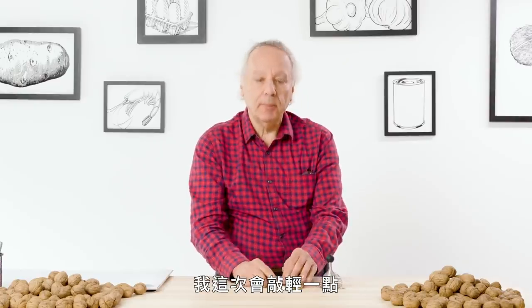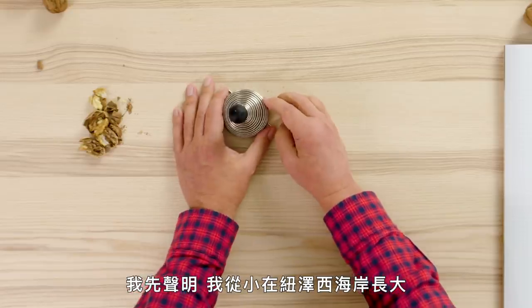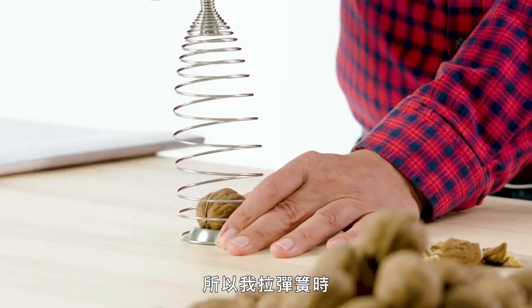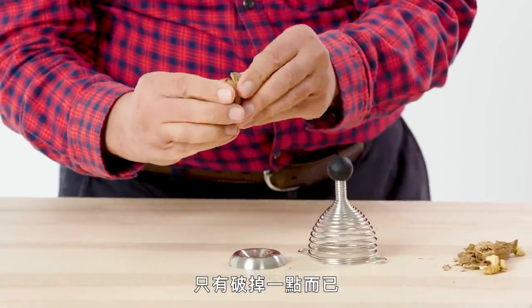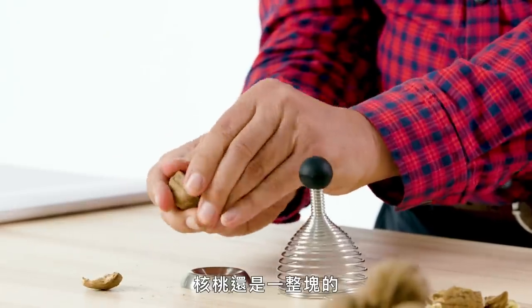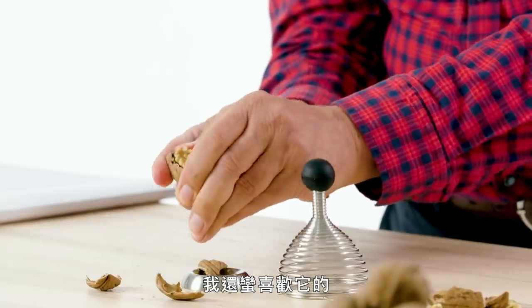Let's try it again — I'm going to do it a little bit lighter this time. Full disclosure, I grew up on the Jersey Shore playing pinball, and my touch here should be better than amateurs. So I'm going to give it a little bit less of a spring pull. Just a little bit of destruction here, but the advantage is the walnuts themselves are still intact. I'm kind of liking this.